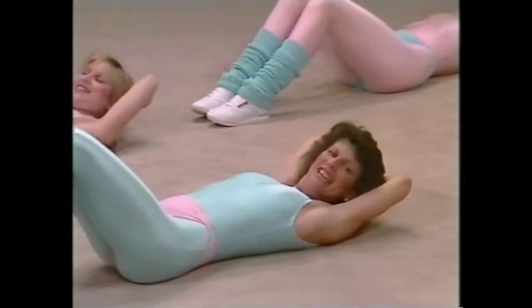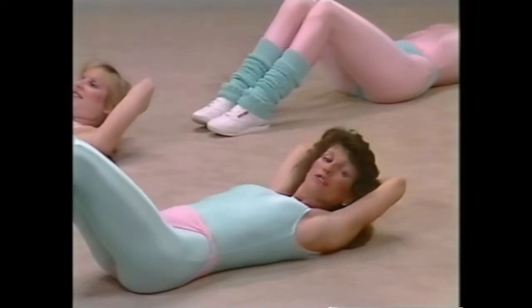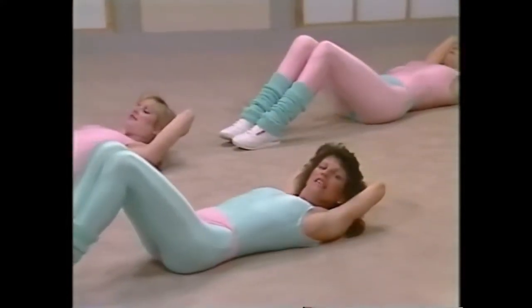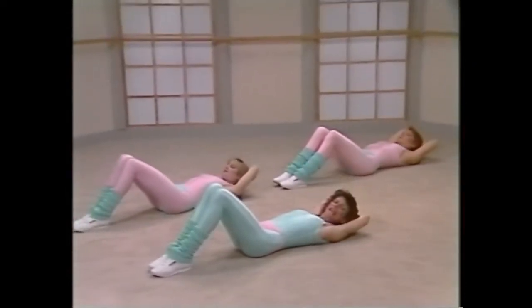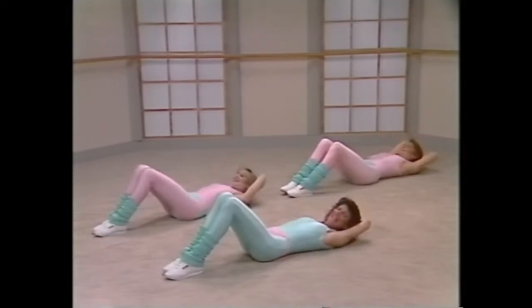And you curl, down. Two, breathe out. Make sure you're working on that diagonal so you work the obliques. Down, five, six, seven. Now let's go back to the center, eight more. Curl up and down, two, push it, come on, a little enthusiasm with this, I want to make sure you're having fun. Four, down, five, six, seven.